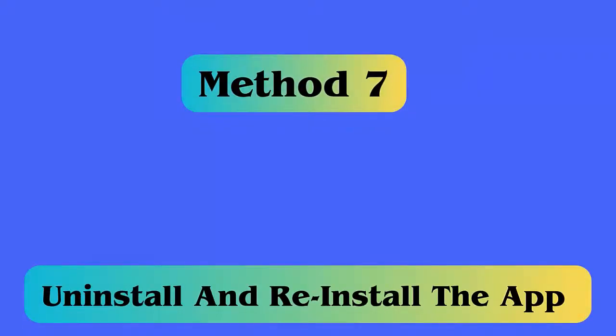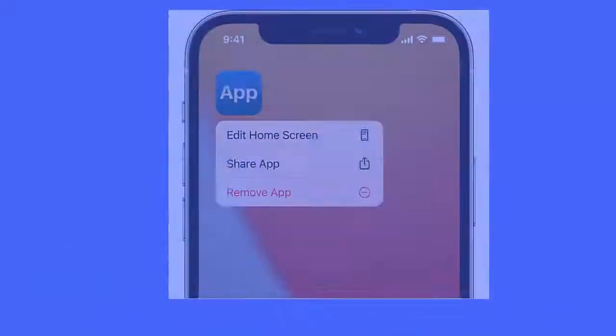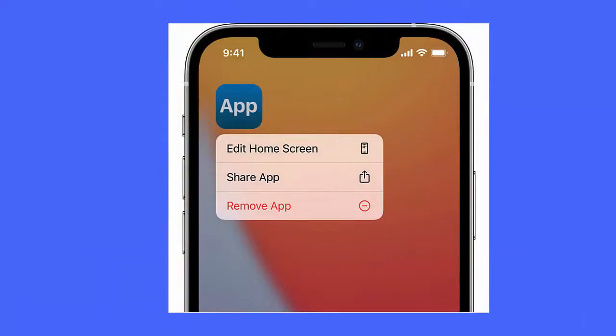Method 7: Uninstall and reinstall the app. There may be an issue with the app causing the Android copy-paste not working error. In this situation, uninstall and then reinstall the app. Hold the app and wait until you get the settings option, click Delete or Uninstall, then open the Google Play Store and download the same app again.